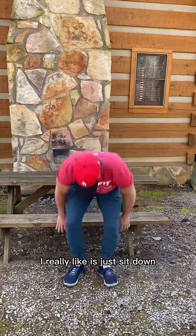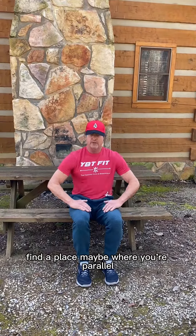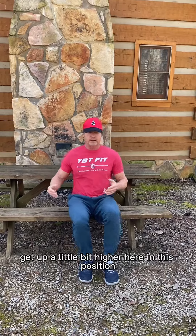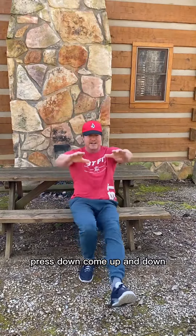Another one I really like is just sit down. Find a place maybe where you're parallel — if that's a little too hard, get up a little bit higher in this position. Press down, come up and down.